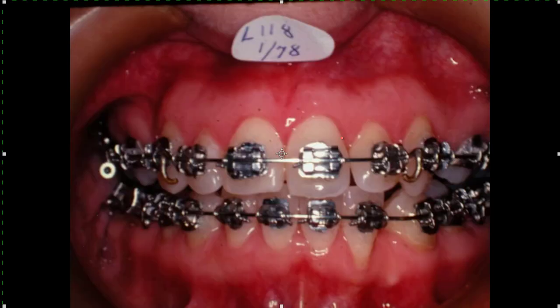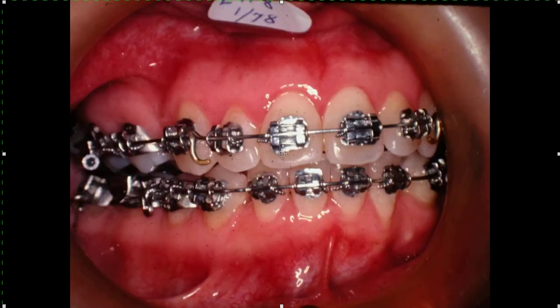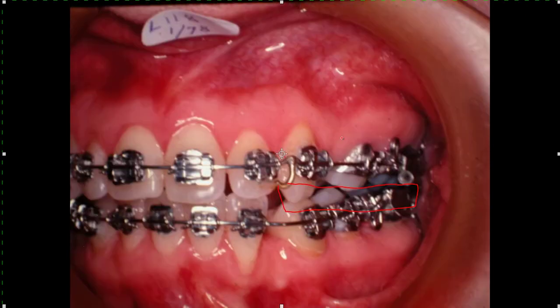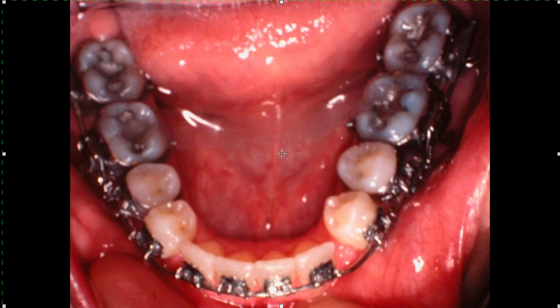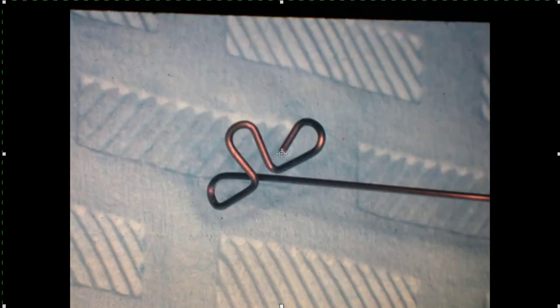Let's run through this real quick. Things were lined up pretty good. We put a rectangular wire in there and use our Class II setups. We go in and close the space, keeping everything in Class I relationship, and finish the case out. It's no big deal.